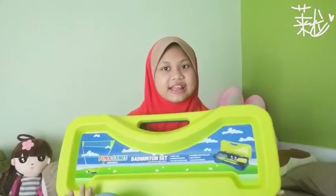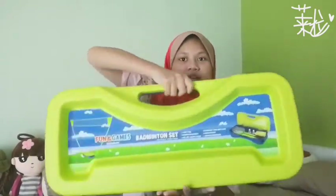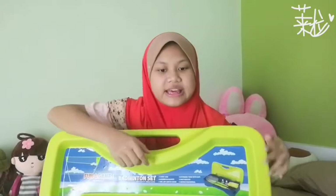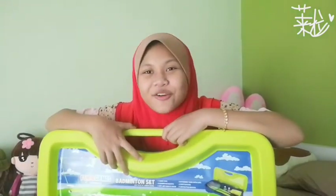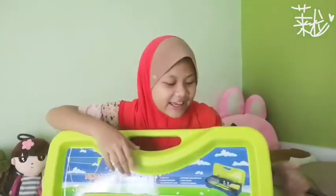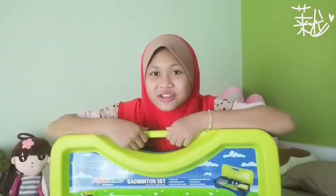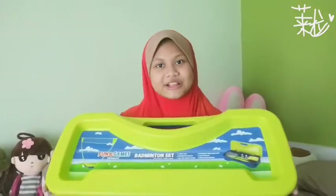...a badminton set. My family is not a big fan of badminton, but so that we are always healthy. It's pretty heavy and it's 149. It's so expensive — I don't know why it's super expensive, there's just a few things inside. But I think there are sets that don't have nets, right? So yeah, let's open it.